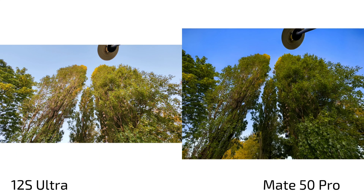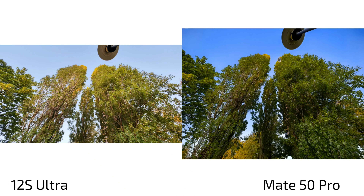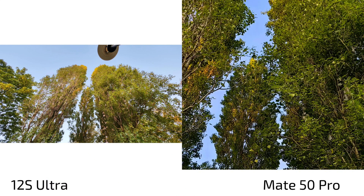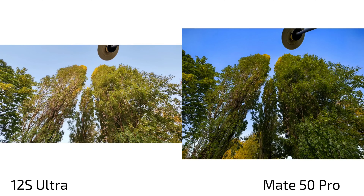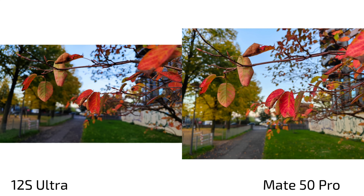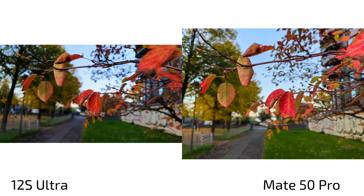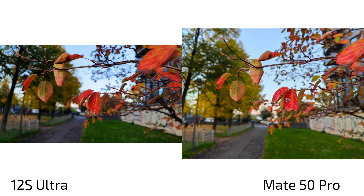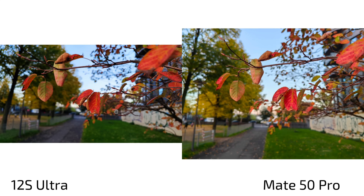On the ultra wide selfie, the Mate 50 Pro in original/xmage mode shows nice sky without it being too blue. In vibrant mode it's even more vibrant. But what's clearly visible is that sharpness overall is simply better on the Mate 50 Pro — it's not just sharpening applied, the ultra wide angle is just better. Checking background blur again with aperture mode at f/1.4 on the Mate 50 Pro, I can get something very very close to the 12s Ultra's one-inch bokeh just by playing with the aperture — which is quite surprising.